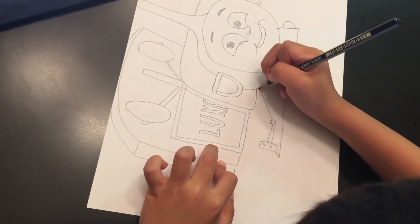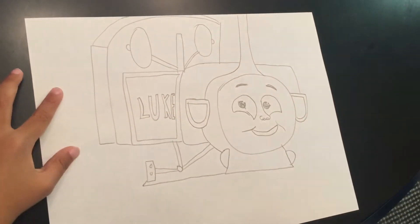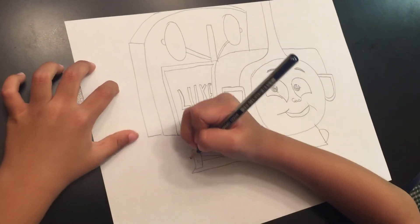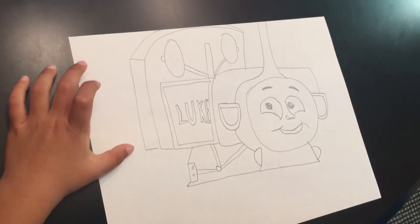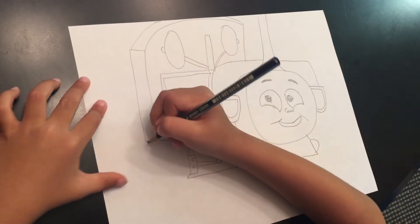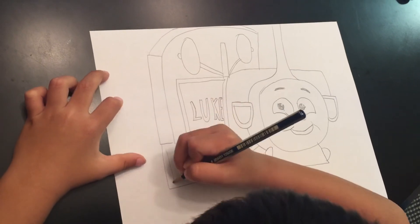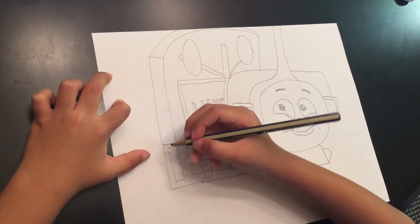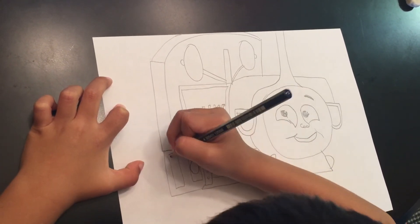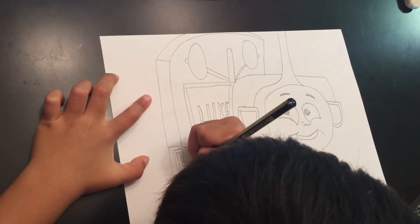And then you're going to line up like that, and then down like that. And then you're going to do this, looking like that, and then you're going to do this. And this one has a circle in it, and it's number 22.